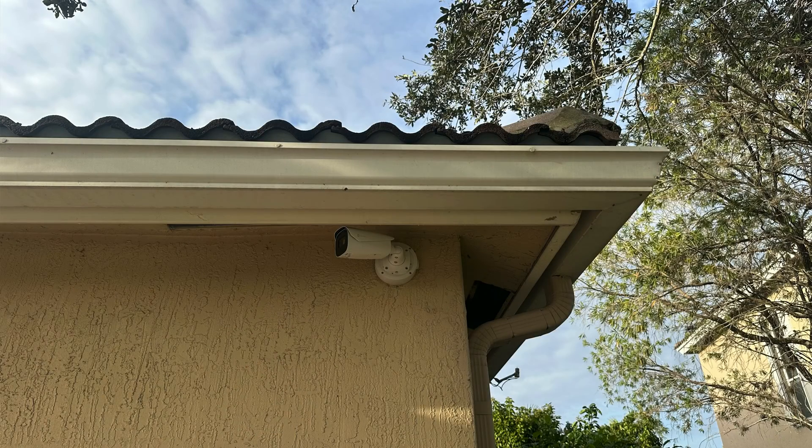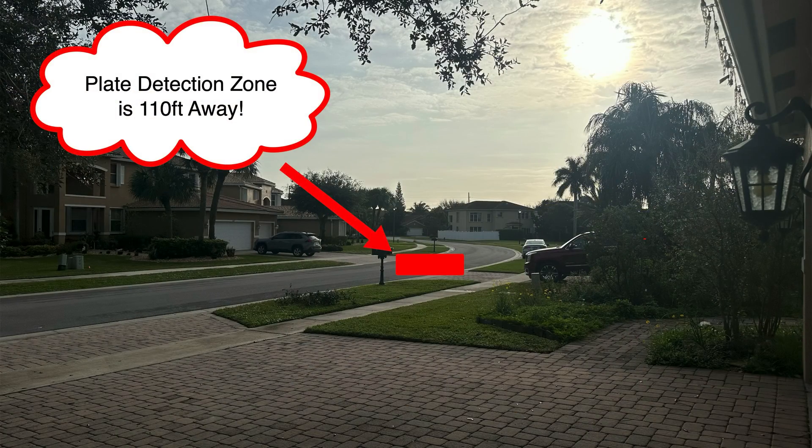What I did was angle the camera as much as possible down the street to minimize the LPR detection zone angle as much as possible. I angled it as far as I could and then zoomed into a reasonable license plate detection zone. This license plate detection zone happens to be 110 feet away from where the camera is mounted, which is outside the detection zone that we typically recommend — so another variable I didn't think would bode well for license plate recognition.